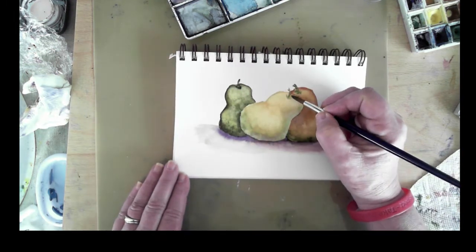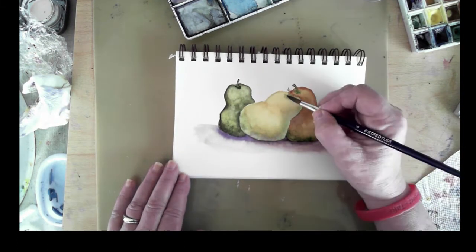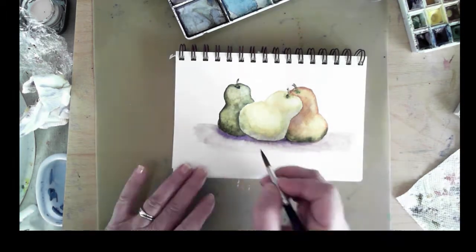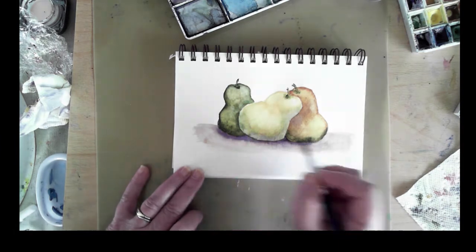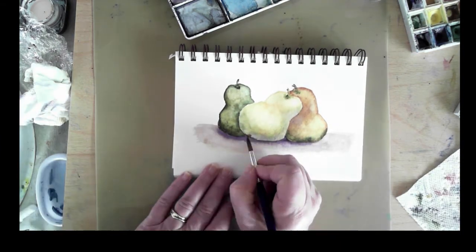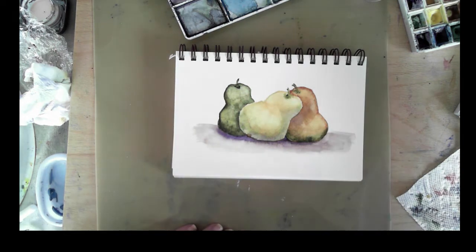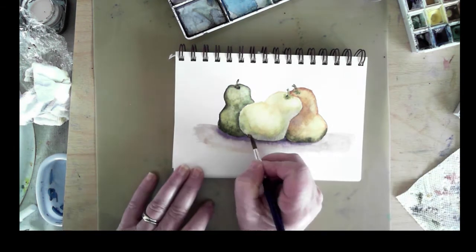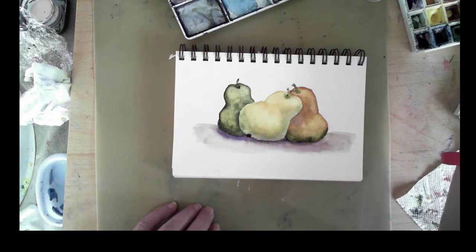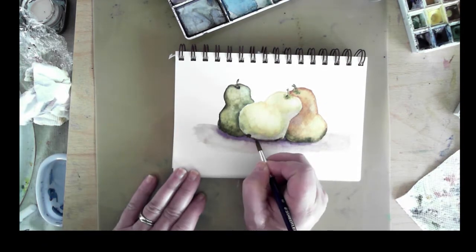I'm still working very carefully with the sharp edge of the top of my brush — it's a very fine pointed round watercolor brush. I'm adding a tiny little blossom end to the bottom of the middle pear, and I'm getting close to being completed now.